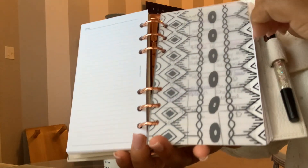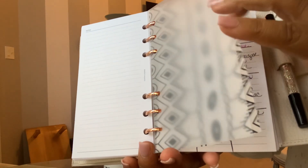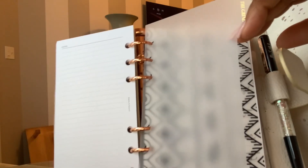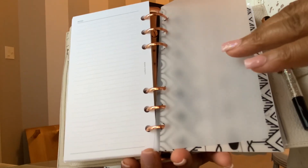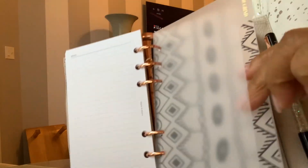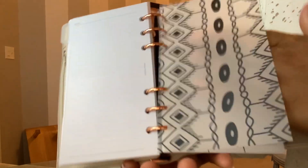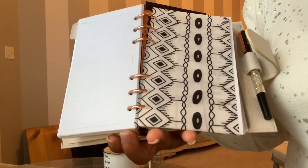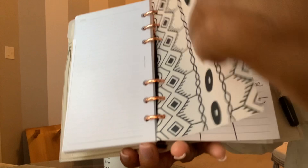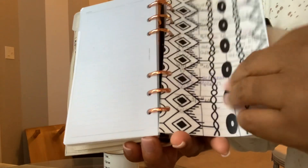Then I go back here. I do have a few tabs back here. These are from Cloth and Paper as well. It says "the grind." These are older but I wanted these. I had these in A5 and for some stupid reason I sold them, but whatever. Here it is in personal. I do have vellum from Simply Gilded. This section right here where it says "the grind" — this is me keeping track of my wellness.